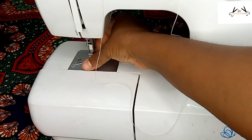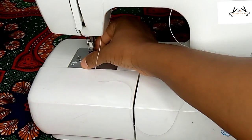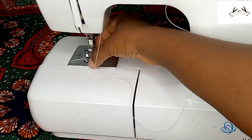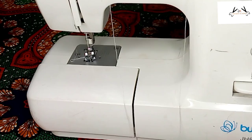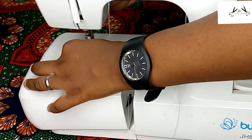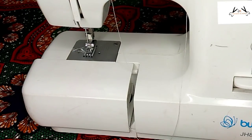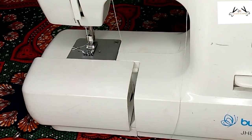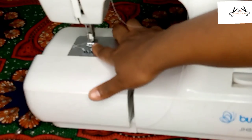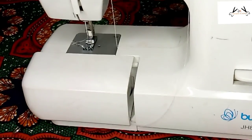During sewing, the feed dog pulls the fabric forward. The feed dog is underneath where you see us putting the shuttle and our bobbin. The feed dog pulls the fabric while you're sewing. It is underneath the presser foot — you can't really see it, it's under.